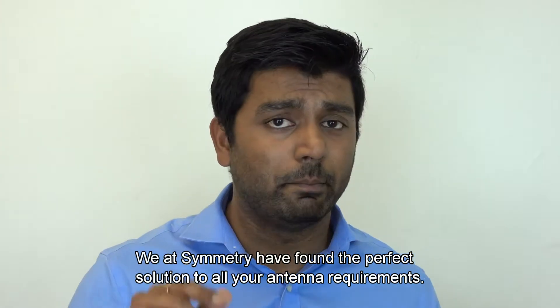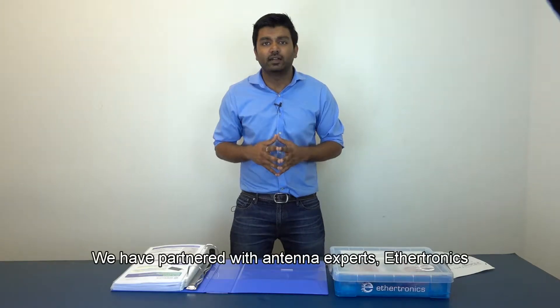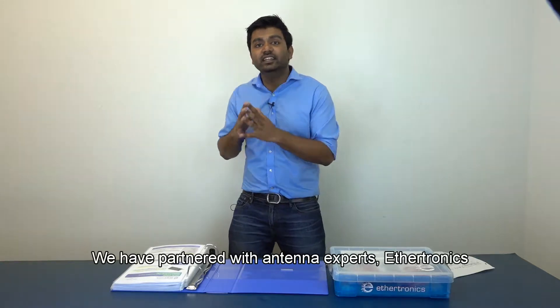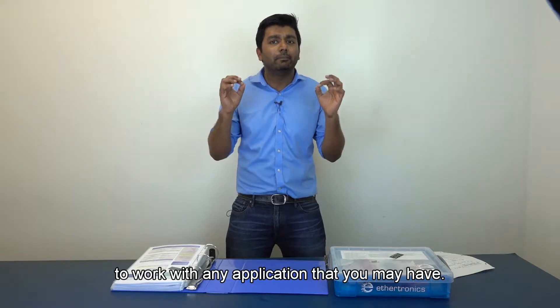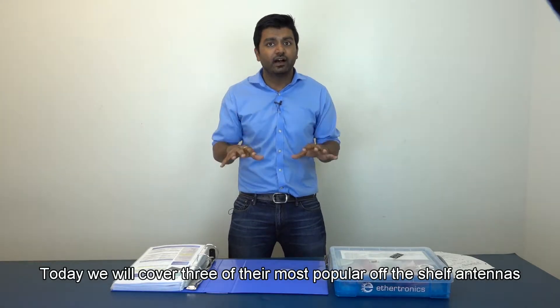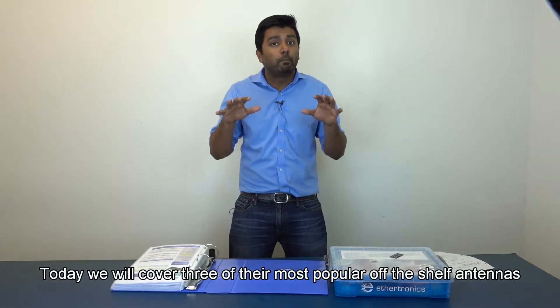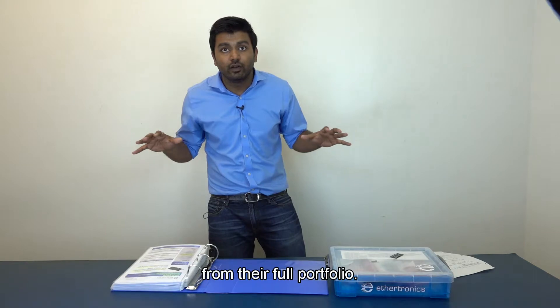We at Symmetry have found the perfect solution to all your antenna requirements. We have partnered with antenna experts Ethertronics, who have hundreds of antennas to work with any application you may have. Today, we will cover 3 of their most popular off-the-shelf antennas from their full portfolio.